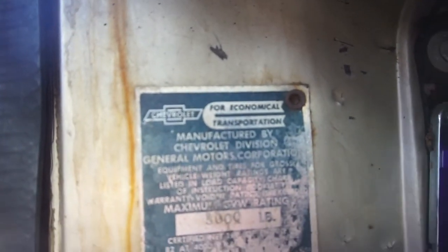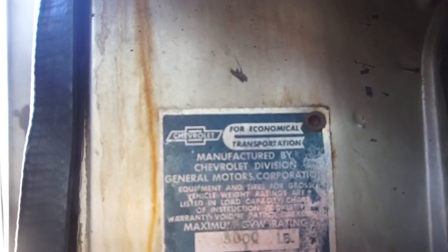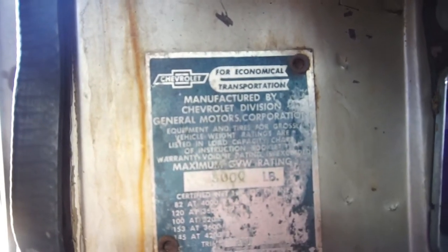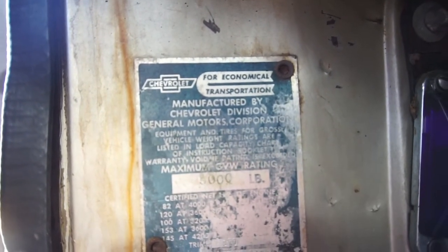Chevy. Chevrolet. For economical transportation. Manufactured by Chevy Division, General Motors Corporation.